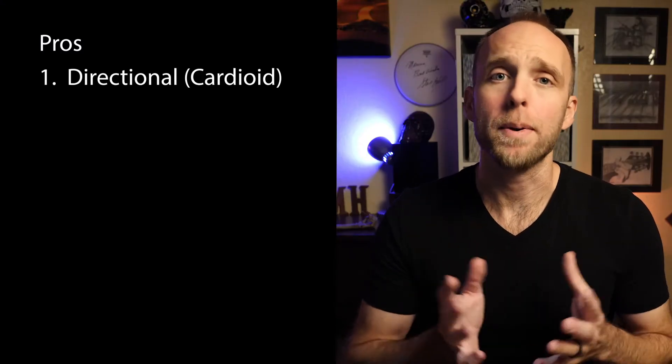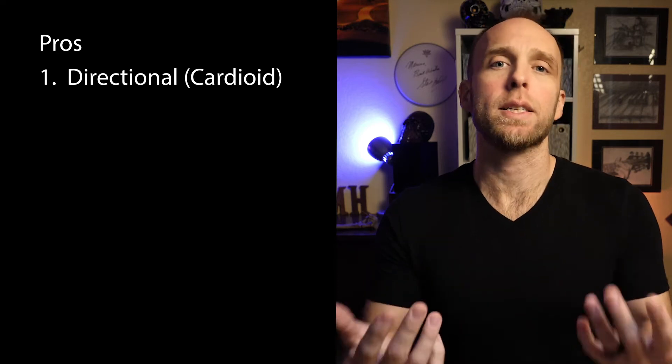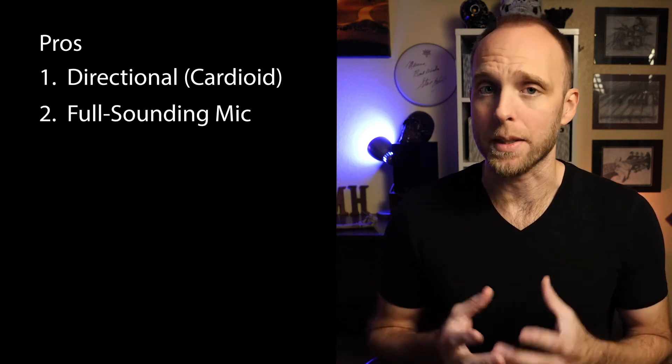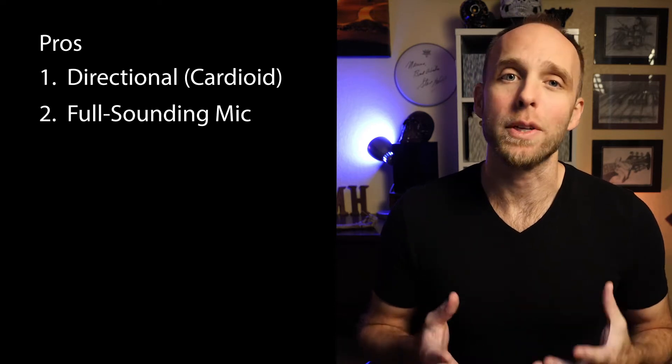And now you're hearing the Movo VXR10. So as you can see, or rather hear, it really is a great sounding mic. The Movo VXR10 is a directional microphone with a cardioid pickup pattern, which means it picks up sound more from the front of the mic and rejects sounds that are behind the mic. And unlike many onboard microphones, the Movo VXR10 is not limited in the frequency range that it picks up, meaning that it won't sound like a telephone call. It has really great natural sound quality for the money.